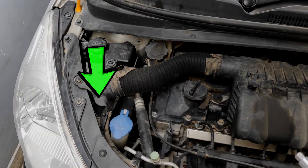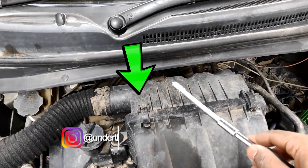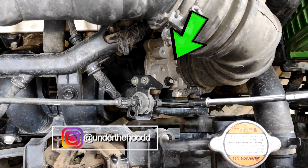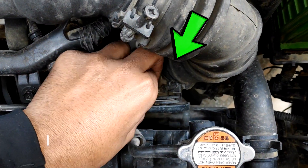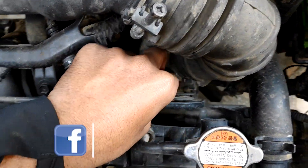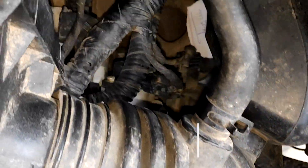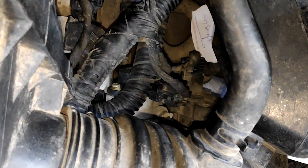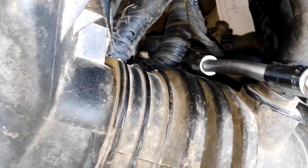Air enters from here, passes through the pipe, gets filtered and goes to the throttle body. This is the throttle body and the cable that I am pulling right now is the accelerator cable. Pulling this opens the butterfly valve.